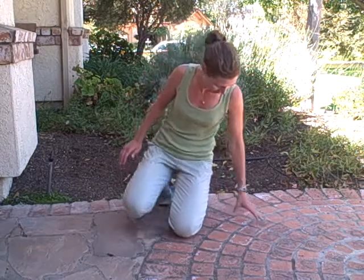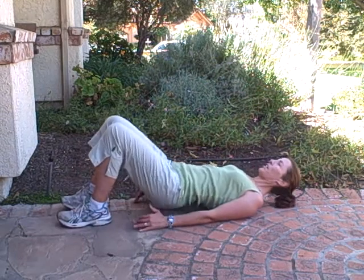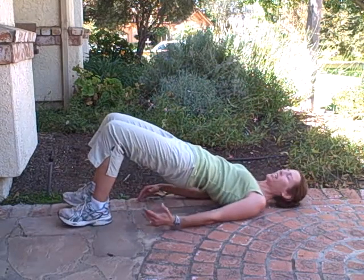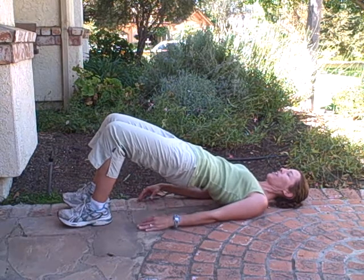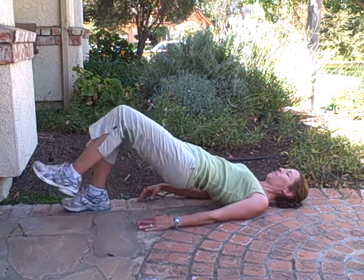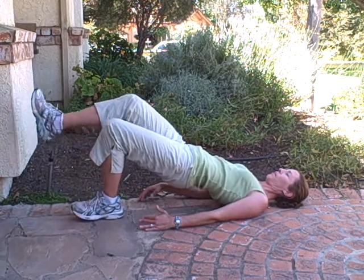So this is what it looks like. You're down on your back and you're going to be lifting your hips up — your knees, your hips, and your shoulders are all aligned. That's the modification. If you want to challenge yourself, you just raise one foot up and then lower, and the other up and lower.